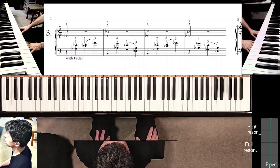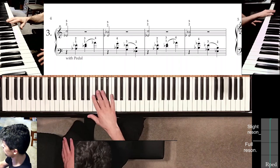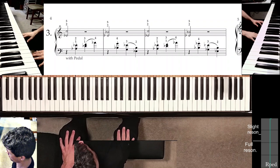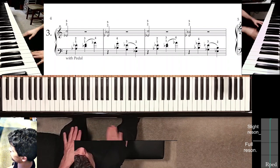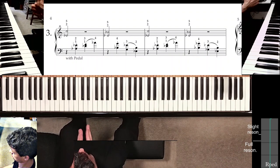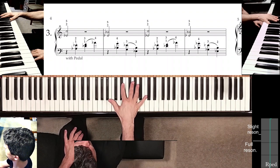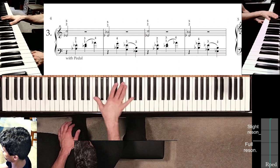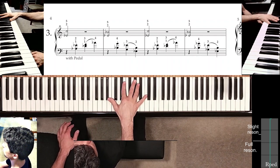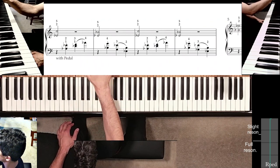So all the same problems are there. We have to prepare the position. We have to remember to sit all the way to right around C below middle C as far as our center point or where the nose is pointing. And then once you prepare this first position, you have to remember that the thumb will be playing on black keys pretty much throughout the whole study with a couple of exceptions.